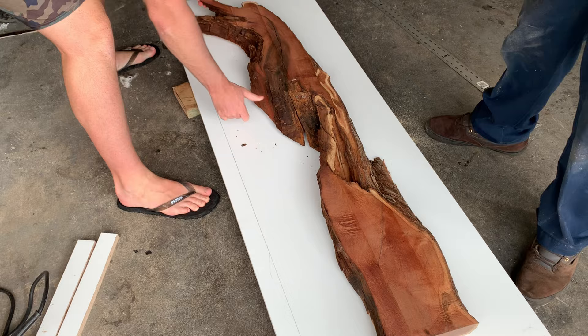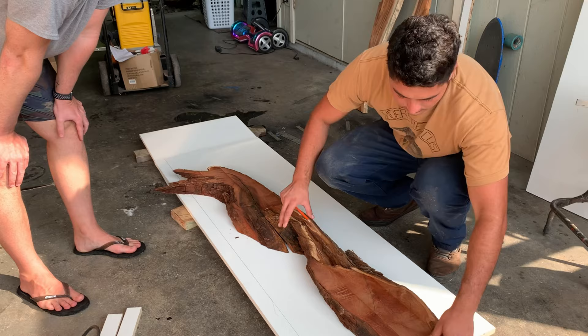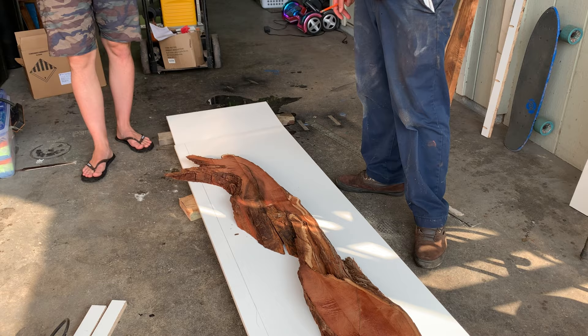It's so beautiful already. That's going to be a lot of epoxy. What if we brought it in a little bit instead of that?